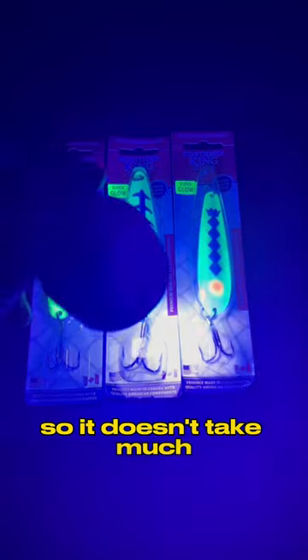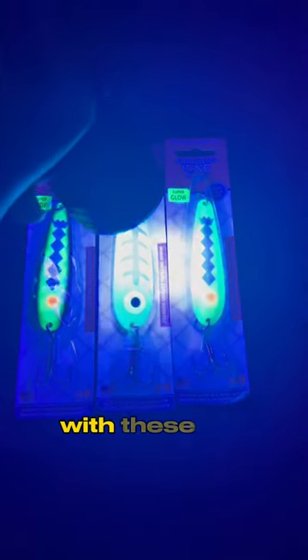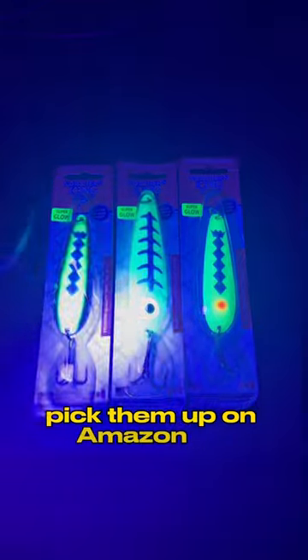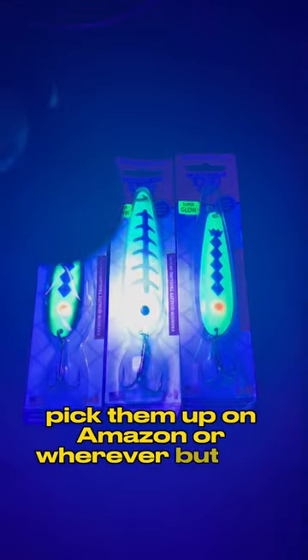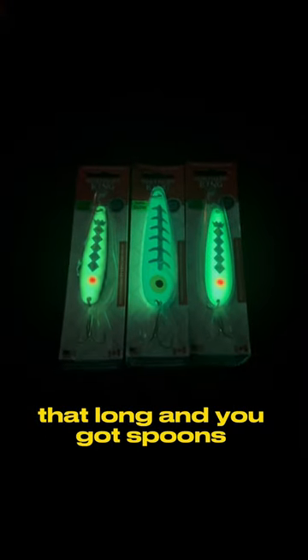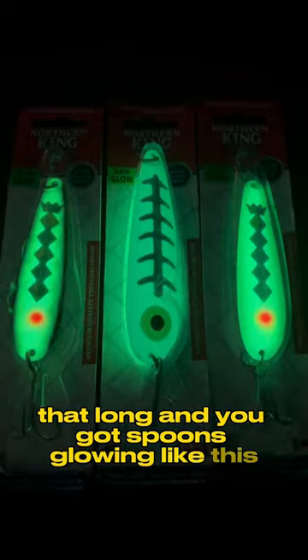It doesn't take much with these UV flashlights to really get these spoons glowing to their full capabilities. And they're very inexpensive — pick them up on Amazon or wherever. Just that long and you've got spoons glowing like this.